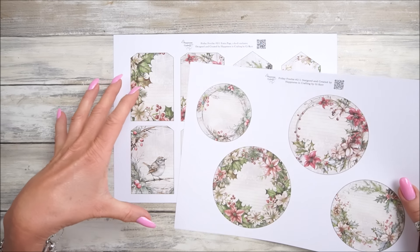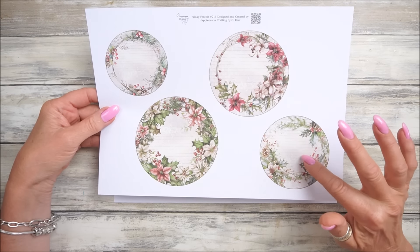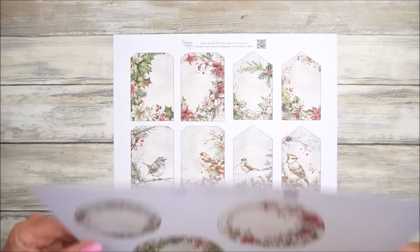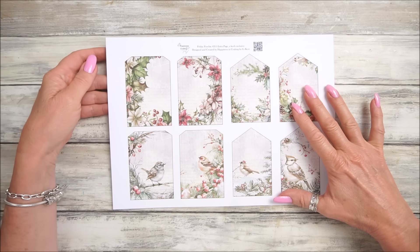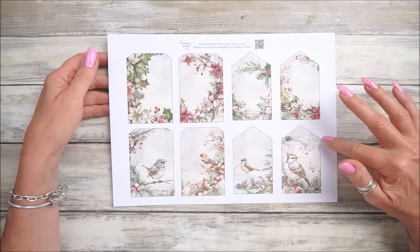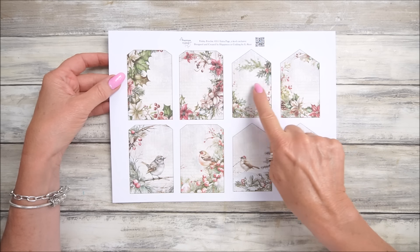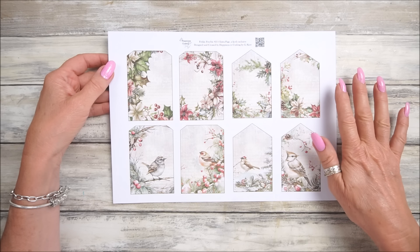Of course they go together so they all mix and match. I think what I would probably do with these is make some big tags for Christmas presents, because I'm into my little tags at the moment - especially sort of clustery ones, I'm quite in the mood for making that sort of thing. These are lovely - they've got some beautiful Christmassy birds on there as well, and there's enough room so you can write in there or stick something on it.